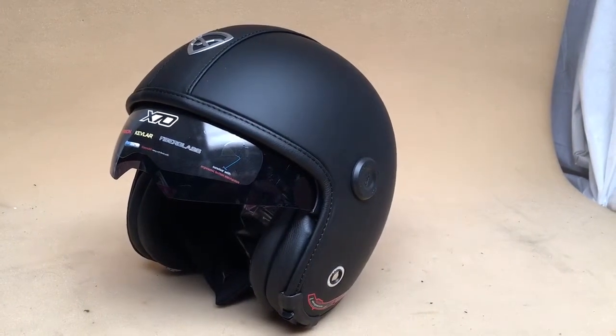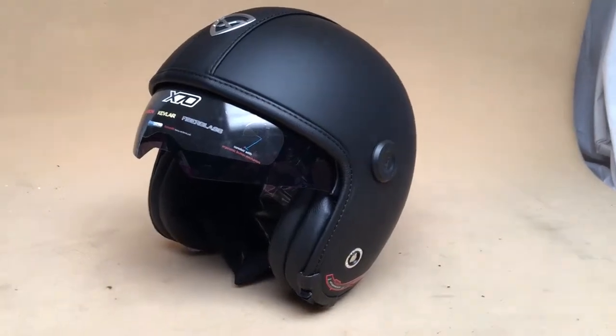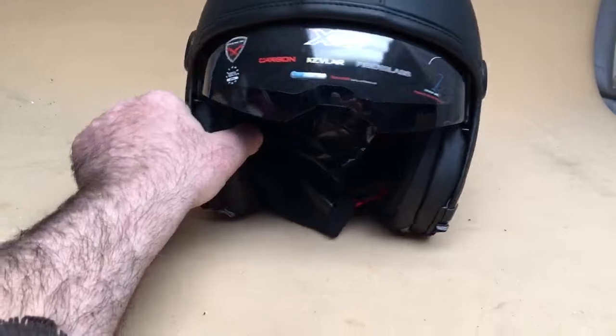Hi, this is Mike from Custom Cruises here with the NexCore — very, very cool helmet. Leather covered, as you can see. Well, most of it's leather. Hand-stitched in Portugal, not China like most of these helmets.